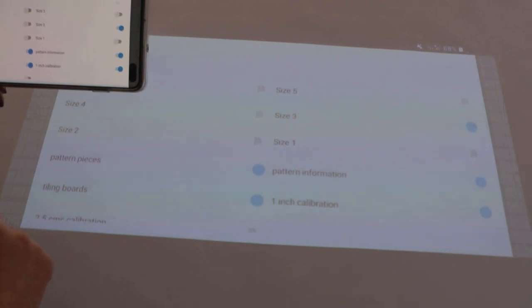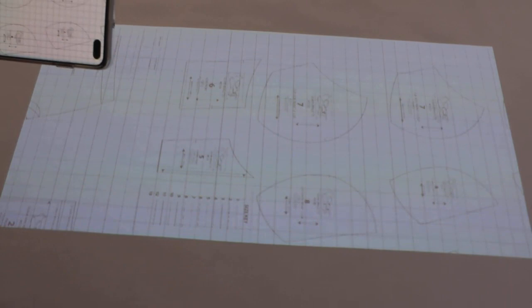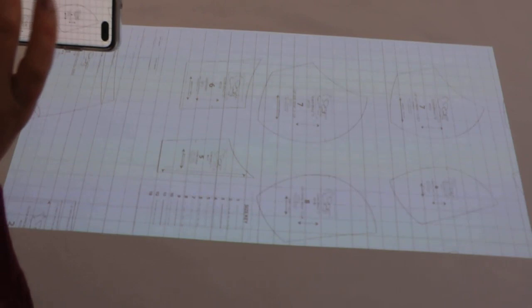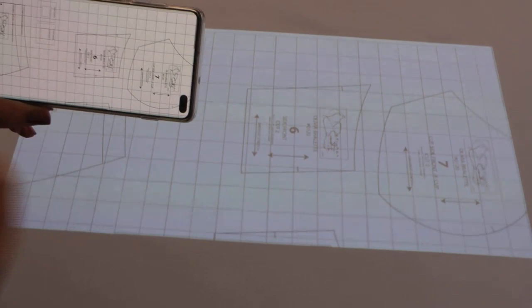In the Xodo app you have the possibility to choose layers — you tap the three dots, then 'view layers,' and you see all the sizes. I'm going to remove the sizes I don't need and leave only size three, which is my size. I also activate the one-inch calibration layer so I get a grid on the image that I can use to verify calibration accurately, which is very important for getting patterns at true size.